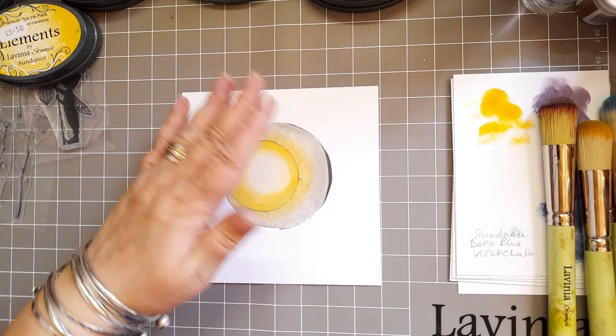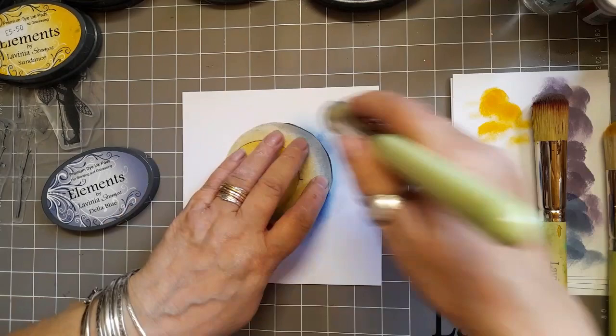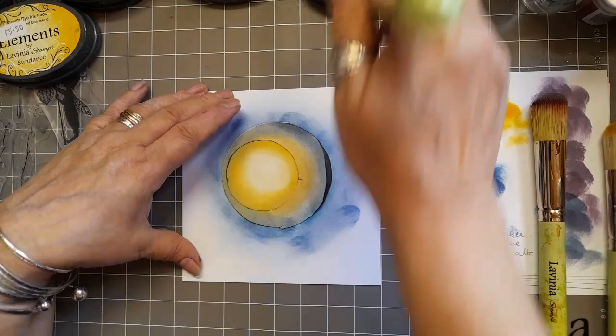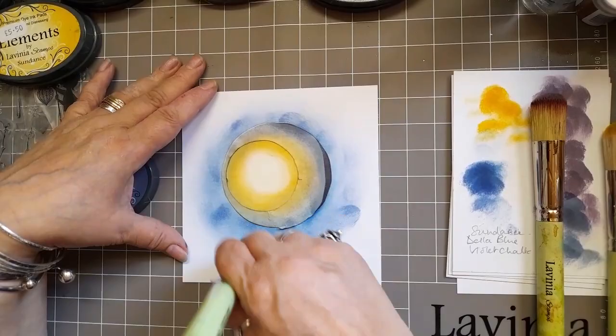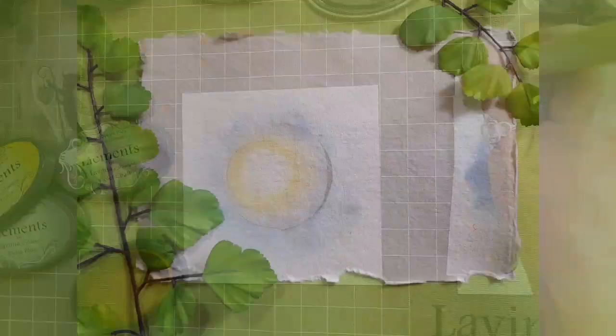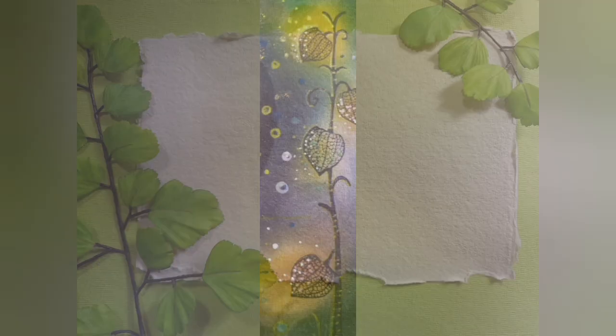I'm getting a bit frustrated with it — sit, stay! Now we're moving on to the last layer and I'm using Elements Ink Della Blue, just building that colour up slowly around the edge of that second mask. And I'm going to do a little bit of fairy lanterns by the looks of it.